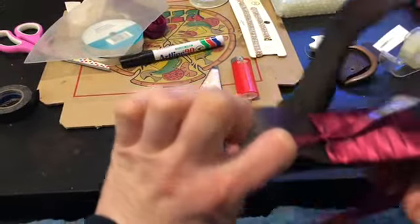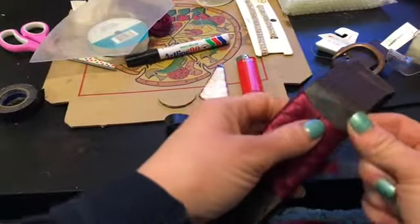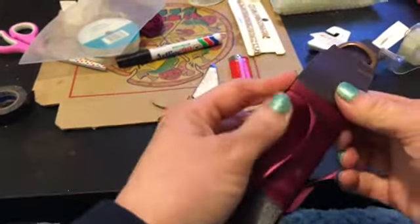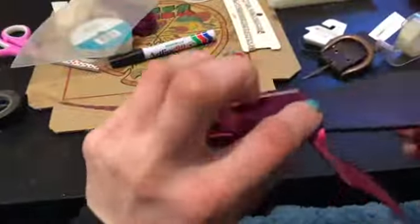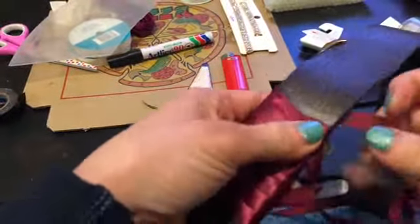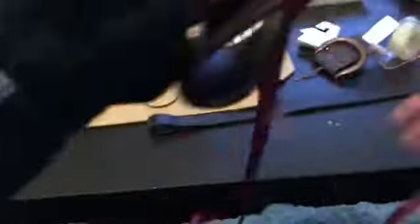I am doing a simple shark's tooth braid with the ribbon. I have two ribbons tied together and it's pretty simple — it's just over, under, over, under to make a sort of shark's tooth design. It's more complicated than it looks.